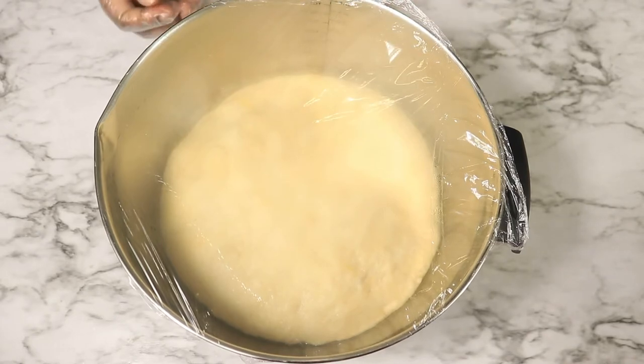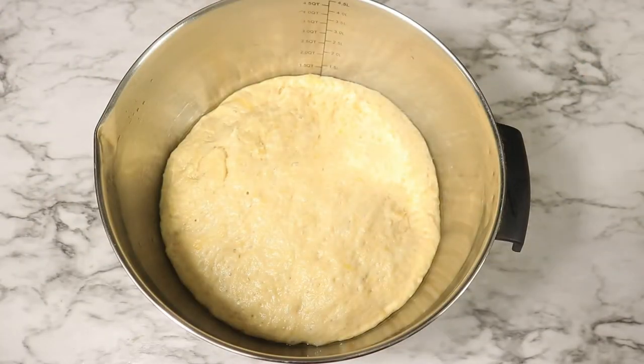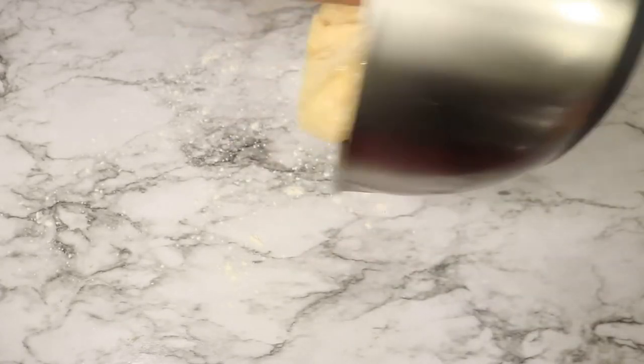After the dough has risen, pour more flour on your work surface and roll out the dough once more. At this time you want to preheat your oven to 375 degrees Fahrenheit.